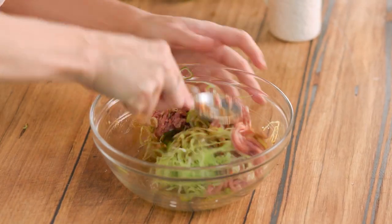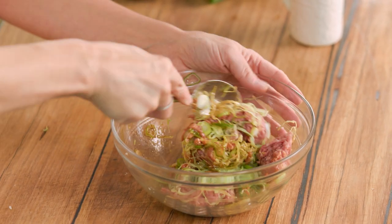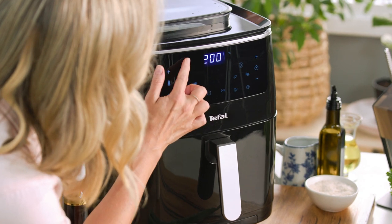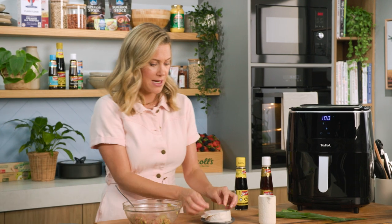Let's mix this up and combine it really well. Before I start making the dumplings, I'm going to preheat my easy fry grill and steam. It's as simple as preheating it and placing it on the steam function, and while that's heating up we can make the dumplings.